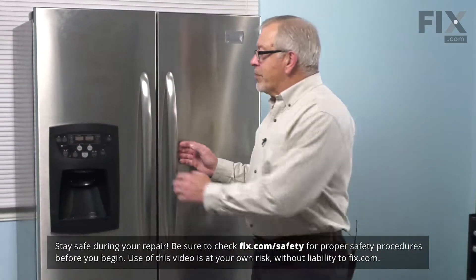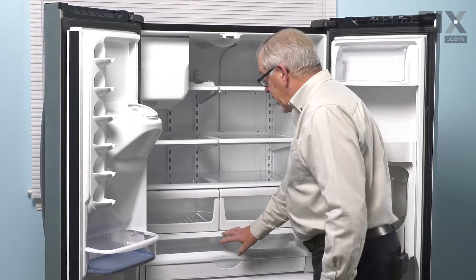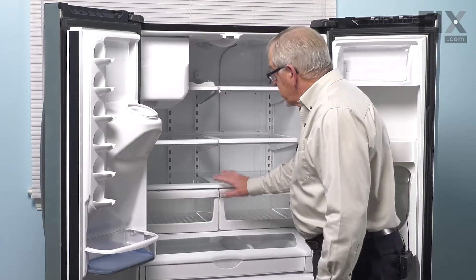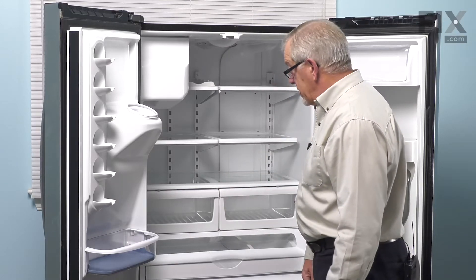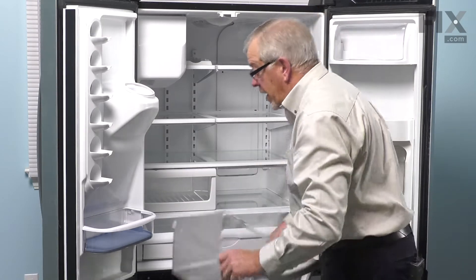Now to do this repair, we'll need to remove some items from the refrigerator. You'll need to empty the pantry itself. You'll also want to remove the crisper drawers and probably the crisper frame and glass from above it to give us more access. We'll start by pulling the crispers out and we'll set those aside.